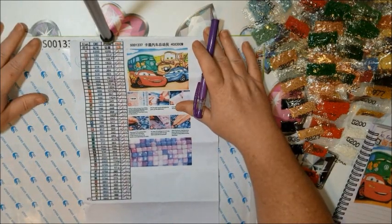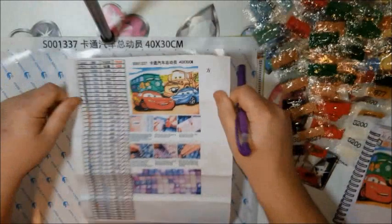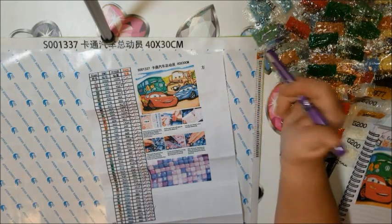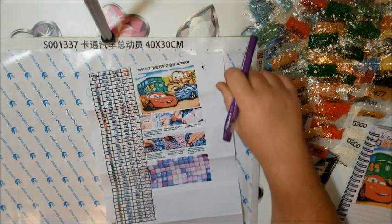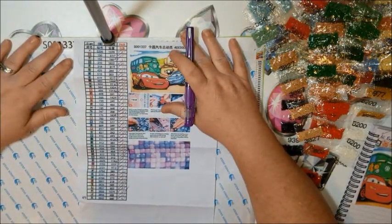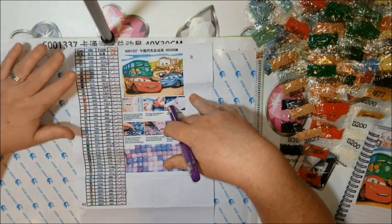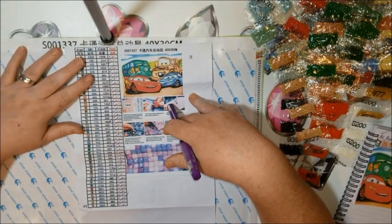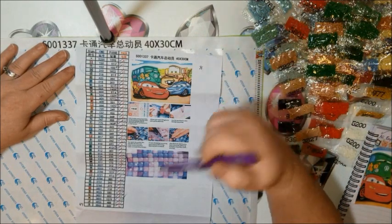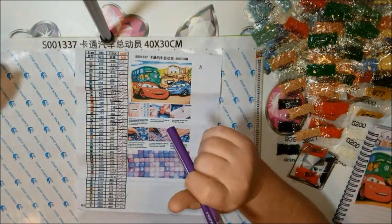So there you go, guys. Hope you enjoyed this video and this cute little picture of the Cars for my grandson. If you did, please give me a thumbs up — I'm trying to get more thumbs up just because then I know people are watching to the end and hearing me ask. It just feels good to know you guys like my videos. If you aren't subscribed already, please subscribe below. I put out a lot of videos — unboxings, drill with me's, tips and tricks, anything to do with diamond painting. Click that little bell if you want to be notified when I post. Take care, guys — I'll see you in my next video and keep up the good work, have fun diamond painting!